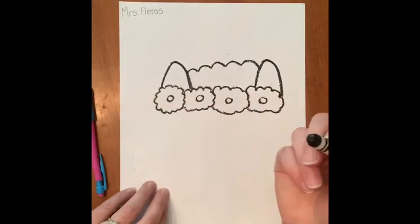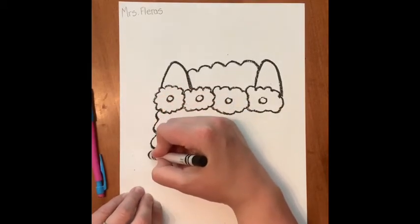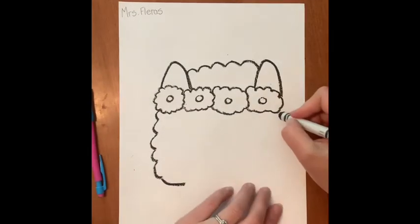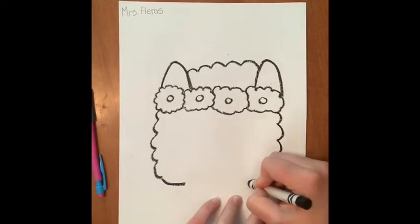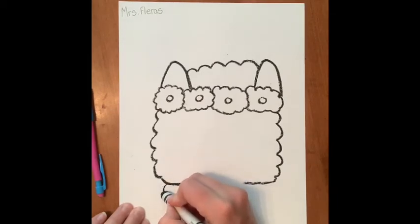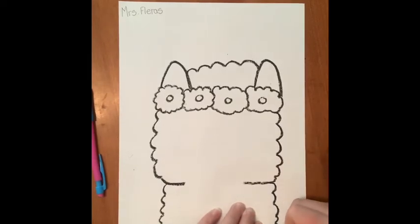Now I'm going to draw the rest of the face and the neck. Kind of line up where your ear is, and go in and out, then draw a line partway across — not very far. Go to the other side, in and out, copying what you did on the other side, and draw a line across. Now for the llama's neck, do the same thing — in and out. Make sure you leave a little bit of space there.